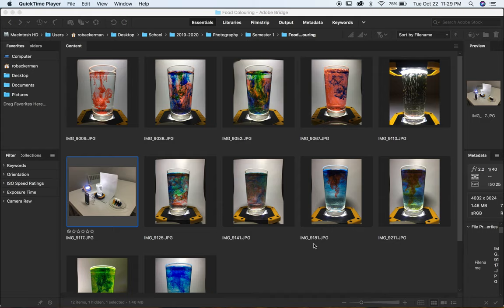The project I chose involved taking a glass filled with water, some food coloring, and some lights shining at various angles, then dropping the food coloring into the water and watching the patterns it made as it dispersed and swirled around.